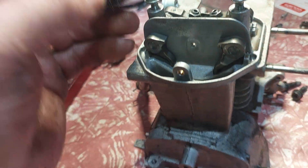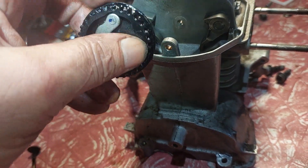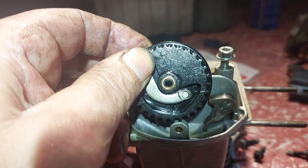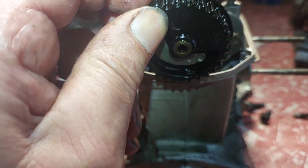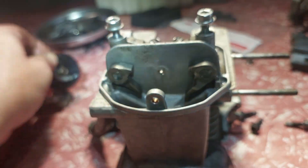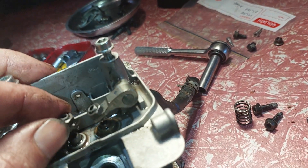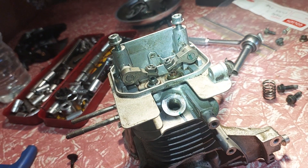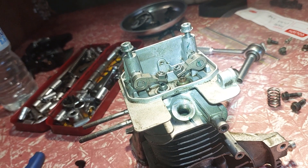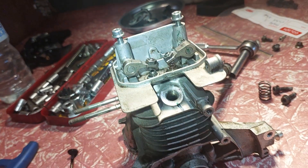The cam sits up there and there's the timing mark — there's the arrow just up there. You turn it over until the arrow gets to the top centre and make sure those tappets are a little loose, like they can move a little bit. You're meant to adjust them: one's meant to be 0.080 and the other's meant to be 0.011 I think it was, but I put them in at 0.10.